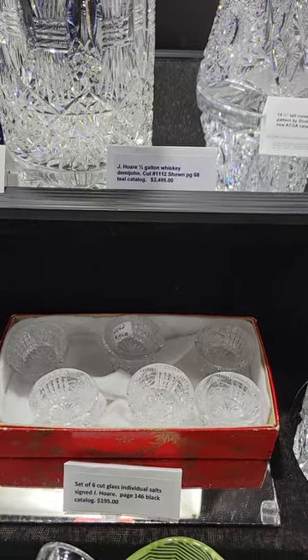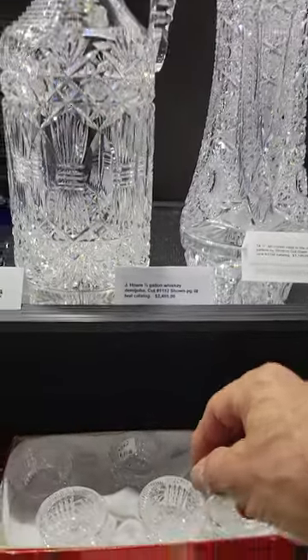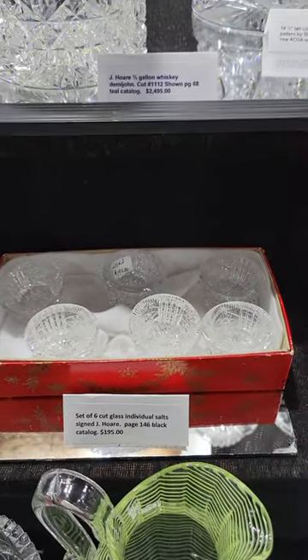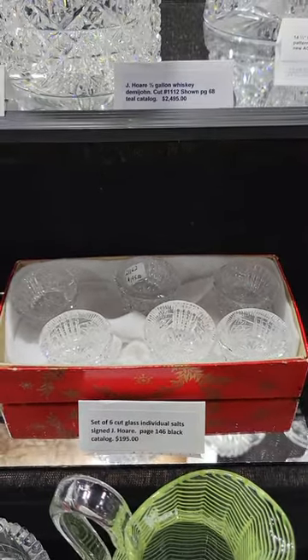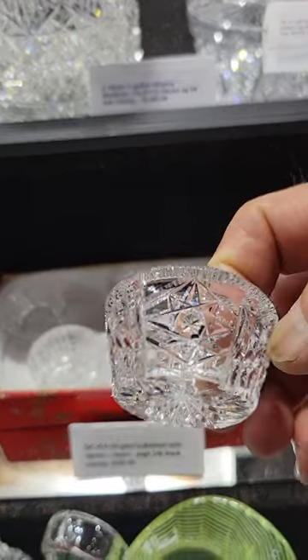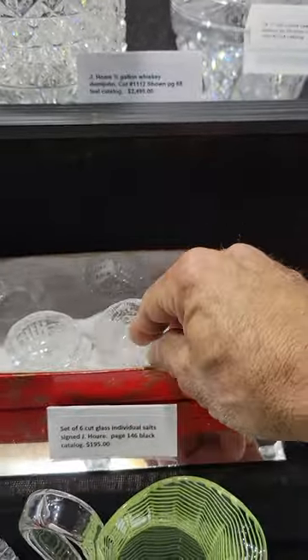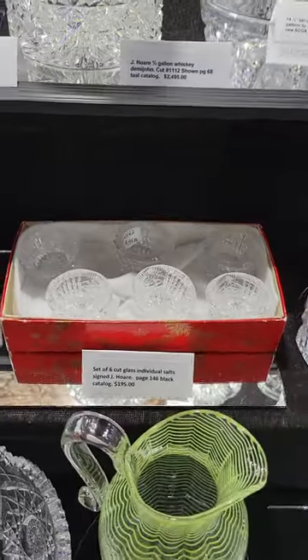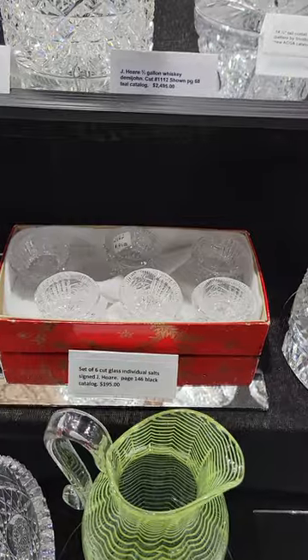A set of six individual salts signed by J. Hoare, shown on page 146 of the black catalog. Excellent quality blanks. The box wasn't original but that's how I bought it — kind of neat to have it in a box. The set of six is $195.